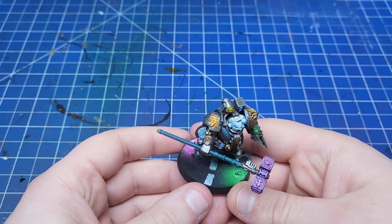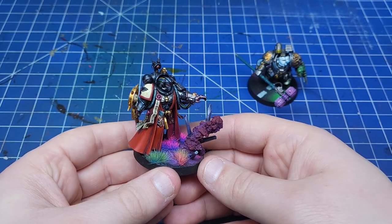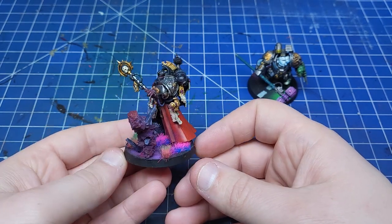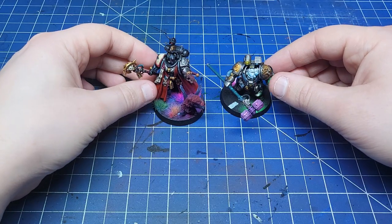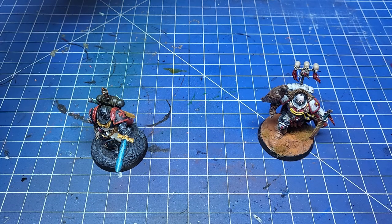The final type of base we're covering are those really vibrant ones. They can tie in with the mini, but often they're a little bit more interesting to look at than the mini itself. In most situations this isn't what you want, but for armies that have a bit more of a boring colour scheme like black or grey, these are a great option.